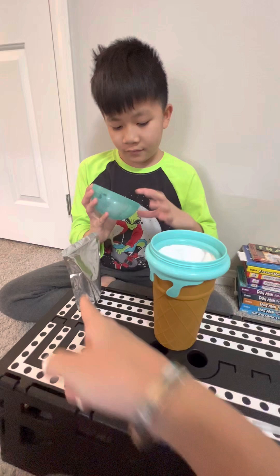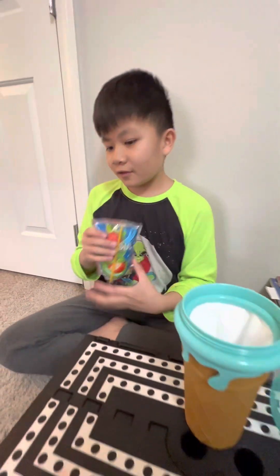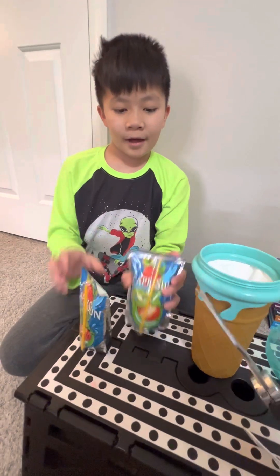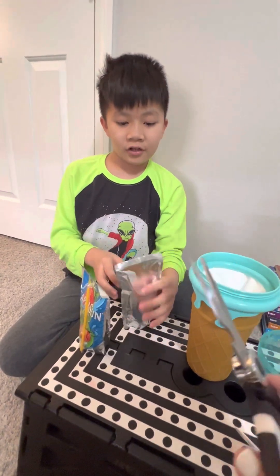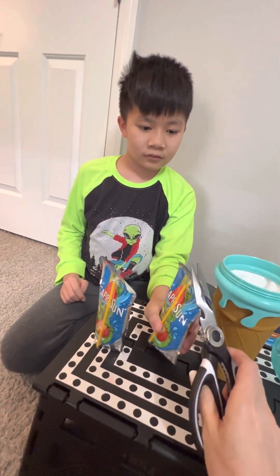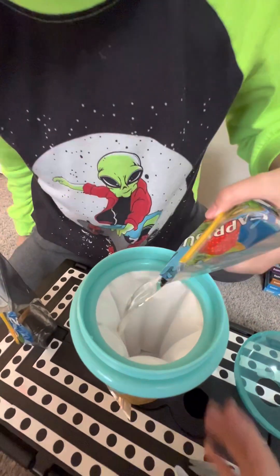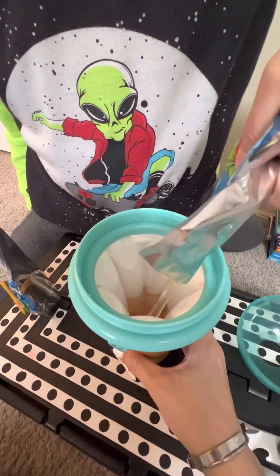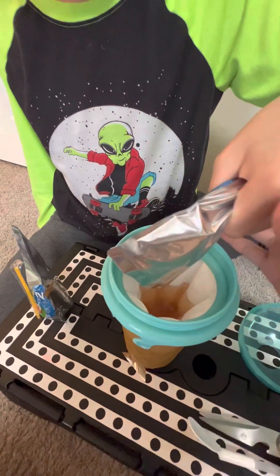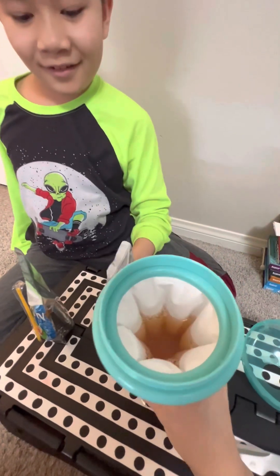So what are we making? Capri Sun Strawberry Kiwi — we actually have two of these. Make sure everything goes in there.